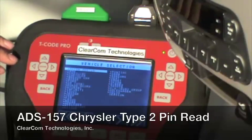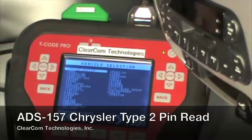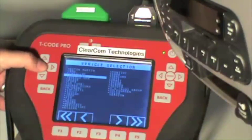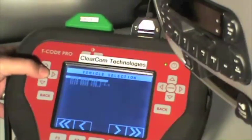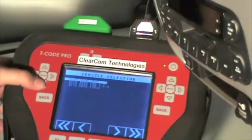We have the T-Code Pro already loaded into the screen where you can select the make of the vehicle. We simply scroll down to Chrysler, press the enter button, select SKIM reading. And we're going to SKIM read VPW, which stands for Type 2.